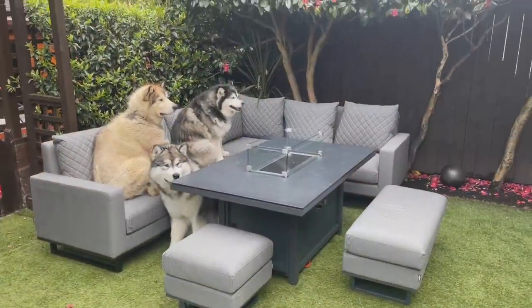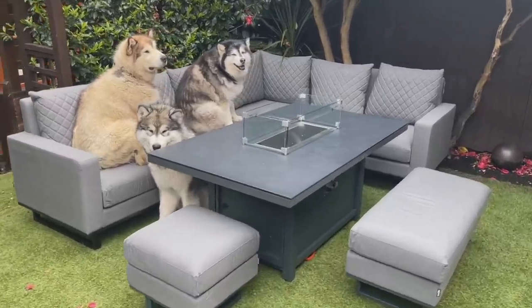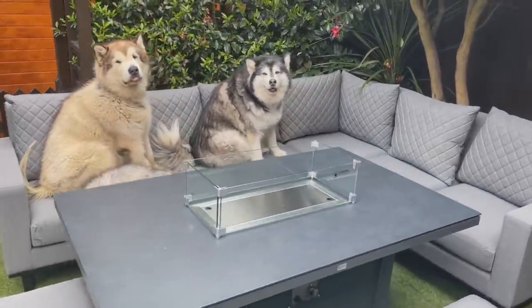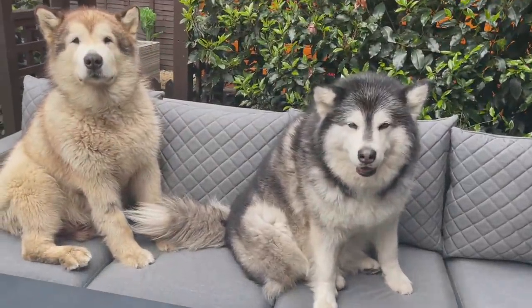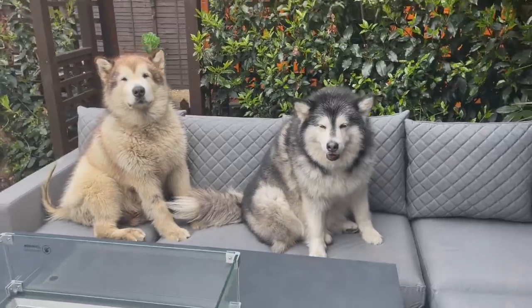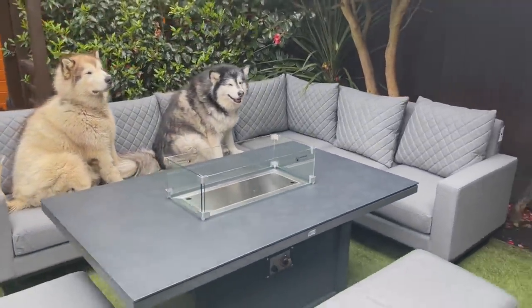Ta-da! Project finished! Hi you guys! Oh hello! What do you think? Is there room for me on there?